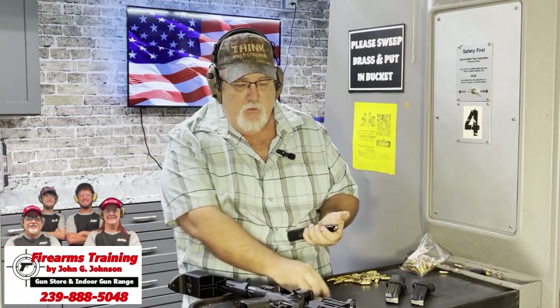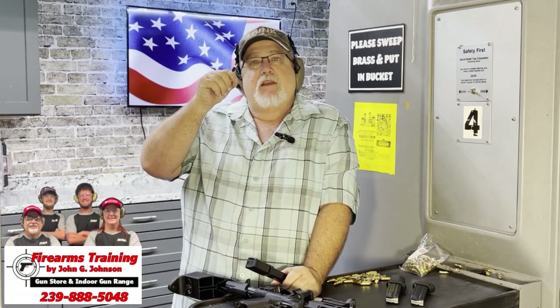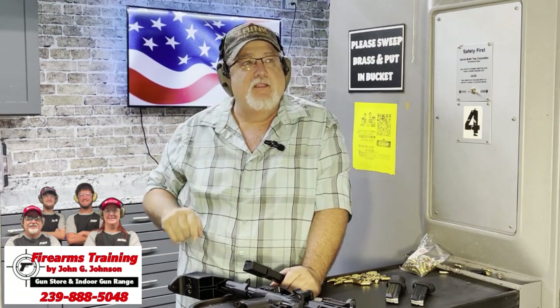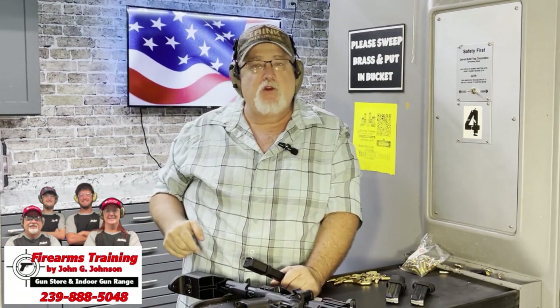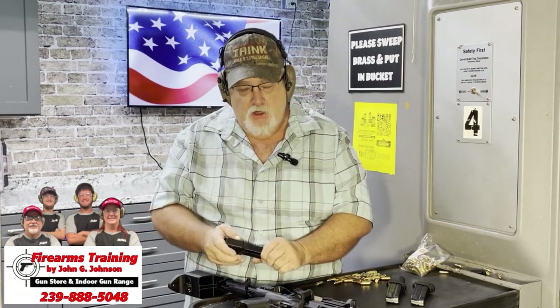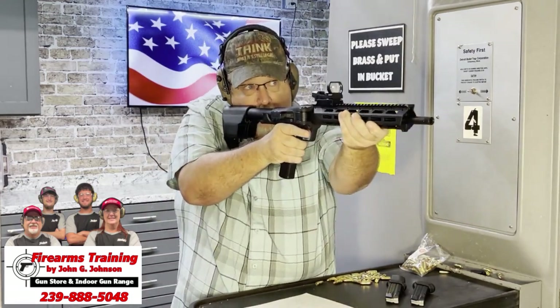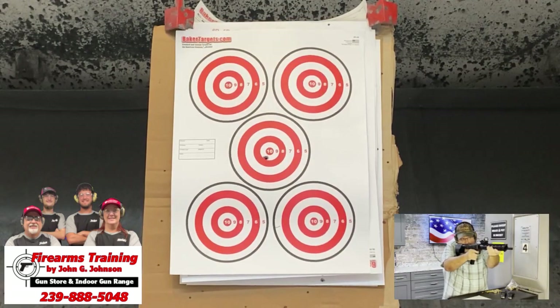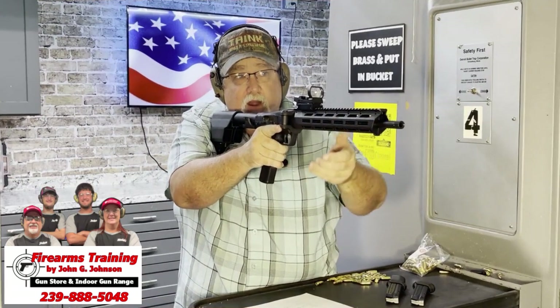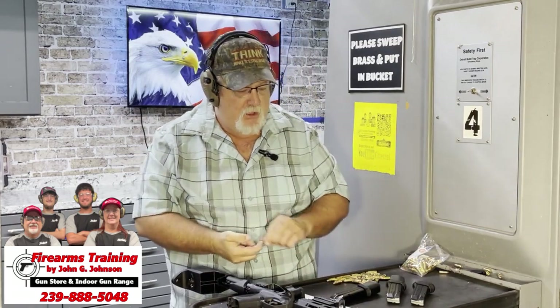The magazine is a double stack. One of the unique features is the flat-face trigger with a trigger safety, and the trigger seems very crisp and clean. I'm going to put a few rounds down range at our furthest target with the green red dot. Just giving us a few shots — very clean, very crisp, no real recoil at all. It shoots really, really nice.